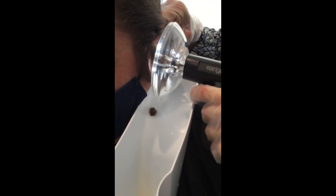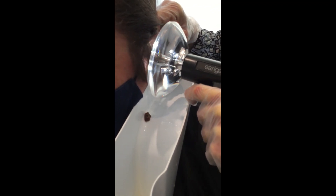It just came out, I think. Oh yeah, that was a big chunk in there.